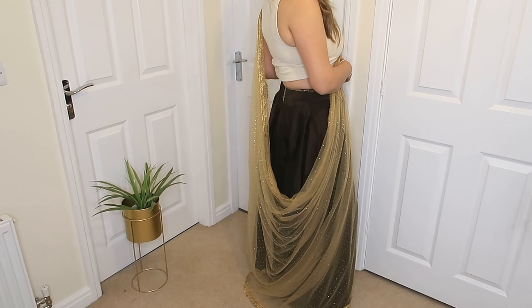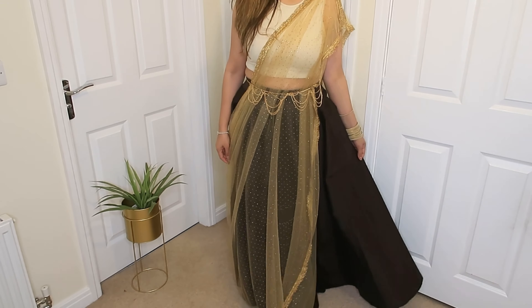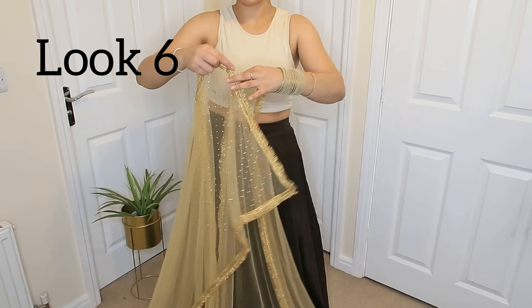This is a net dupatta, but with any chiffon or georgette dupatta which is border-heavy, it will look very good as well.